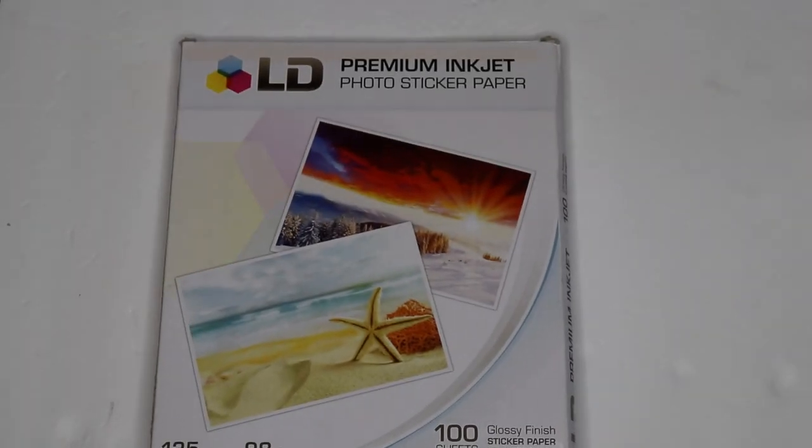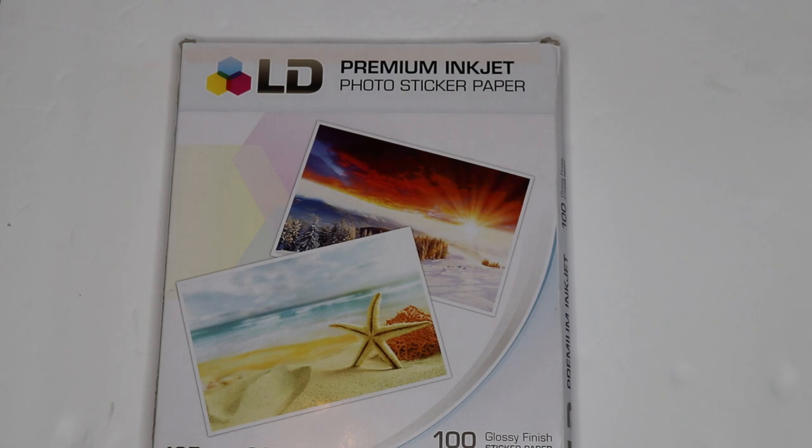Alright guys, so like with any tutorial, before we can make what we need to make, we need to have the materials to make it, so we're going to go through those right now. The first thing we're going to need is some premium inkjet photo sticker paper. Now if you have a laser printer, make sure you get the photo sticker paper for laser printing. I do have an inkjet, so this is what we are going to use.